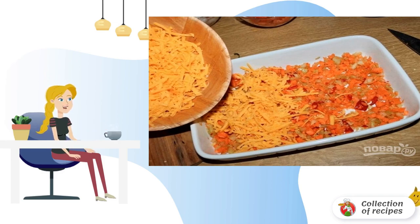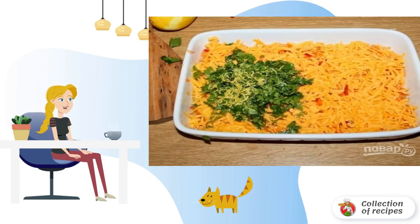Lubricate the baking dish with butter. Lay out the vegetables. Add grated cheese on a coarse grater — half of the cheese can be left to sprinkle on top before baking. Add finely chopped herbs and lemon zest.